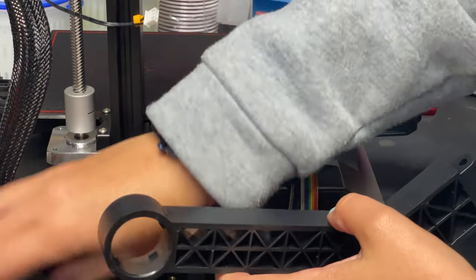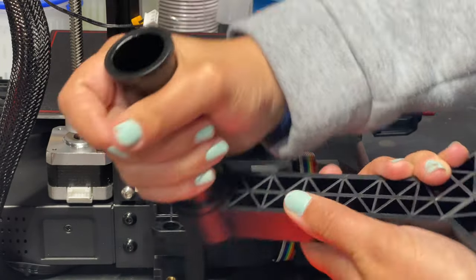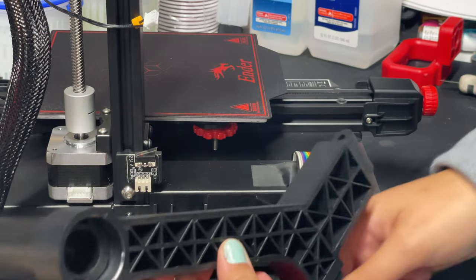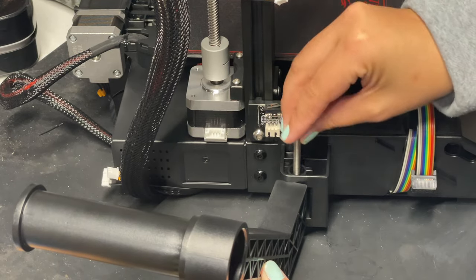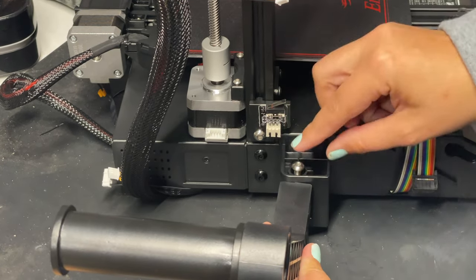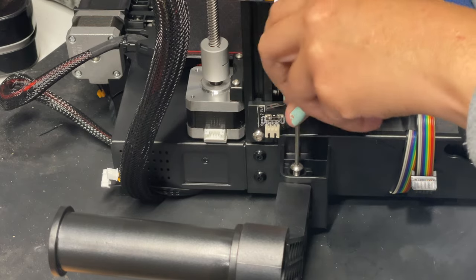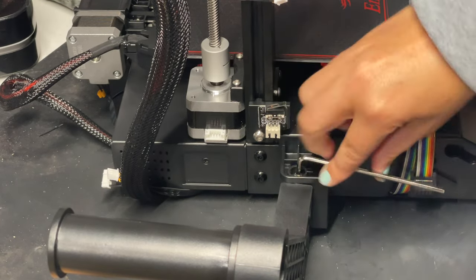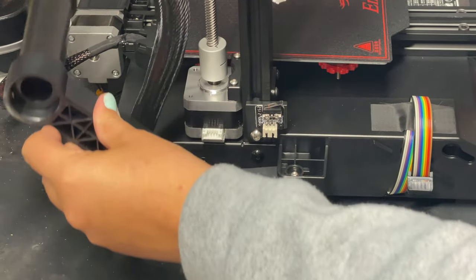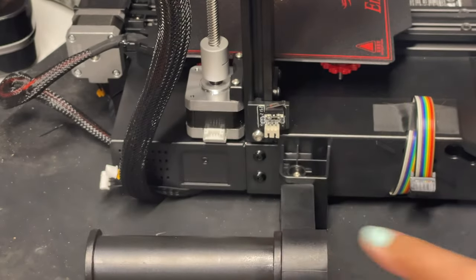We have the spool holder here — we're going to take this part that actually holds the filament roll, put it in here, line up the little channels, and just twist, and now that's assembled. Then we're going to put it into this channel — it's a bit of a snug fit — slide it in, line up the holes on top, and take this long silver bolt and put it down in here. We'll bust out the Allen wrench to screw it down, using the other side on the very last turn so we don't strip any screws. The cool thing about this printer is that this spool holder actually moves — pretty awesome.